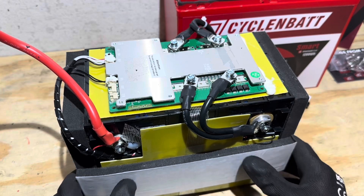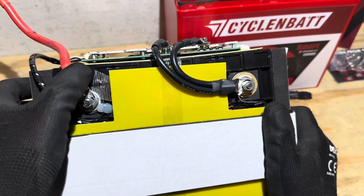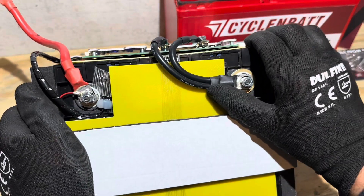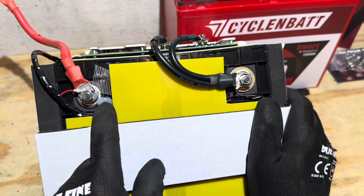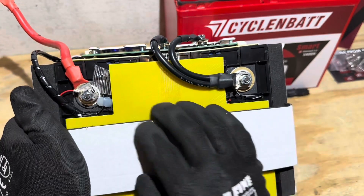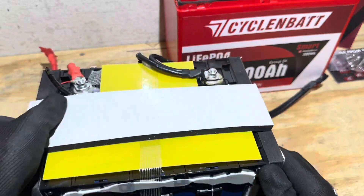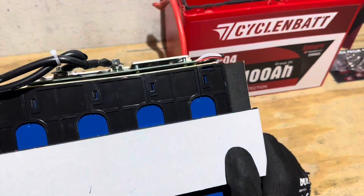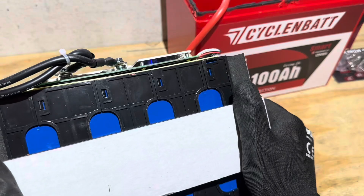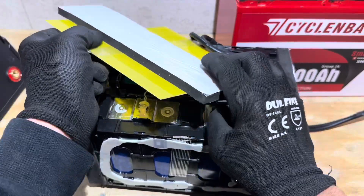With the cell group removed from the case, you can see the foam padding, the modular grid assembly holding the cells together, and the positive and negative leads — all looking good, nothing loose. The wires are all glued down, including the balance leads. There's an epoxy board protecting the top of the cell group, glued to the bottom of the case, so there's no movement or shifting inside. Foam protects the cells on the sides and you can see the plastic grid assembly on the back.